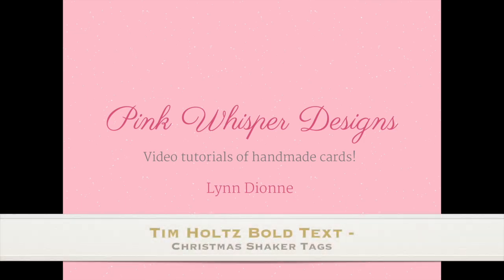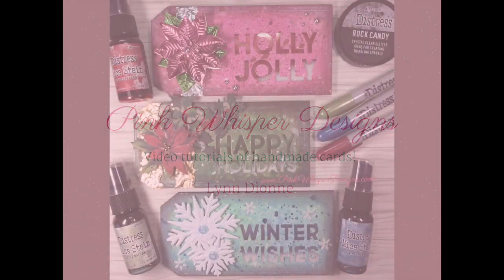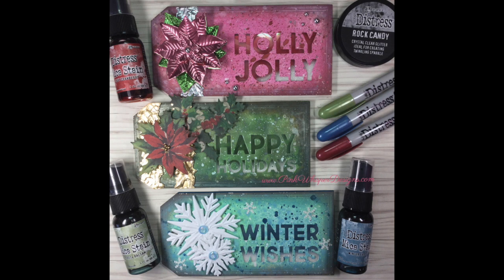Hi everyone, it's Lindy on here from Pink Whisper Designs. Today I've got some really fun Christmas shaker tags to show you. We're going to be using lots of products from the Tim Holtz collection, including the brand new frame tag dies, the bold text Christmas dies, and then we'll also be using some impresslets and sprays — the oxide sprays and the brand new Christmas holiday mica sprays. So let's go ahead and get started.